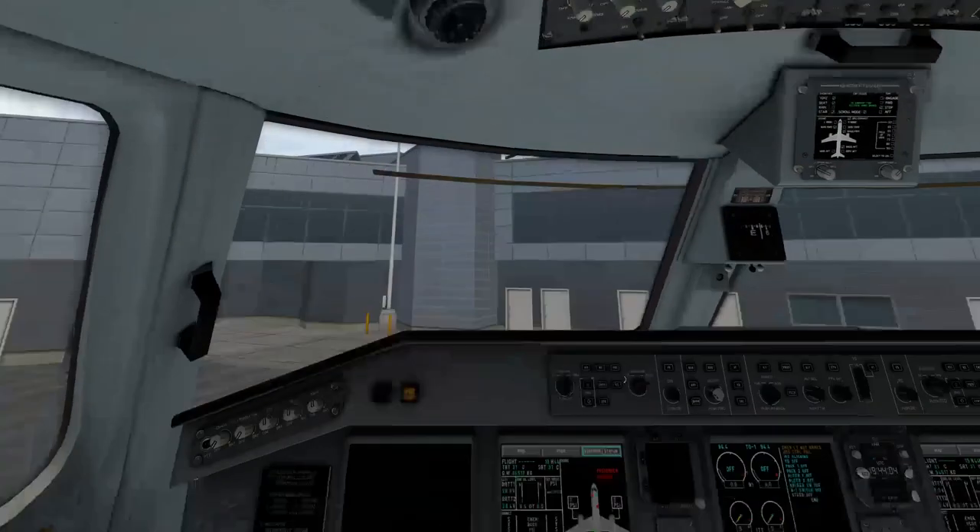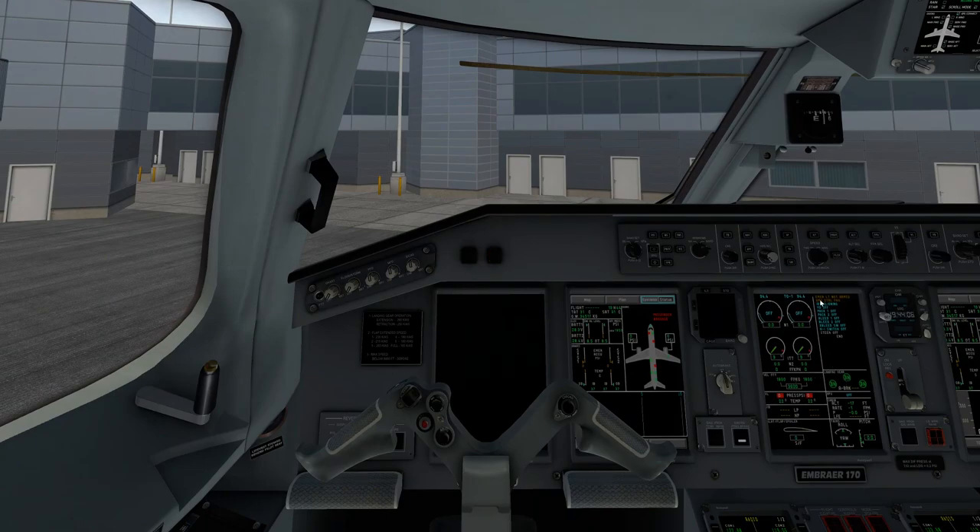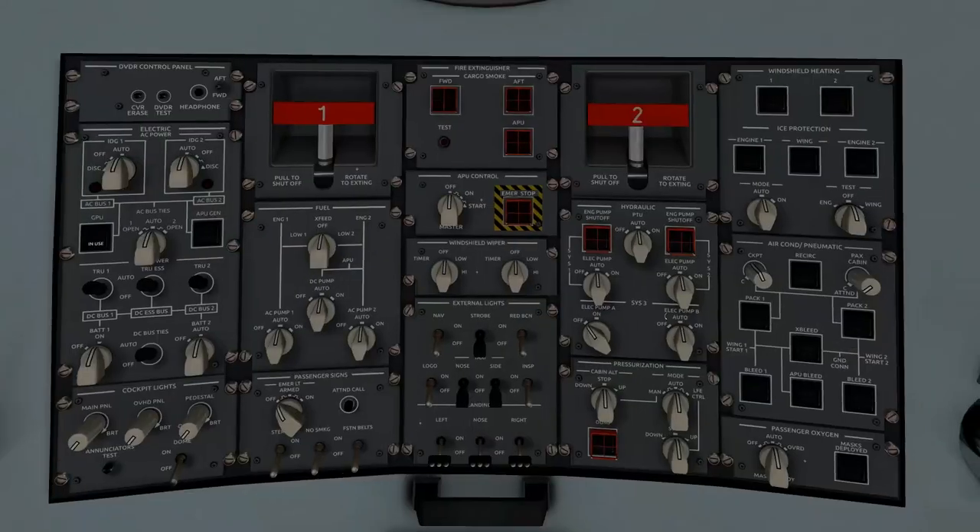That beeping sound — which can be quite annoying — is the warning saying a couple things. Emergency light not armed, so we go up here and switch this to armed. We'll also go ahead and turn our no smoking and red beacon on.